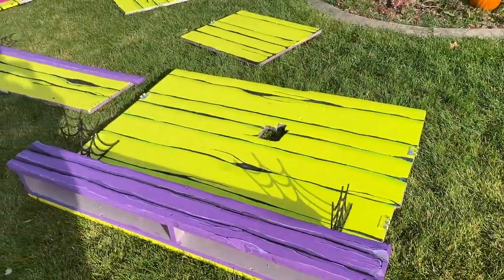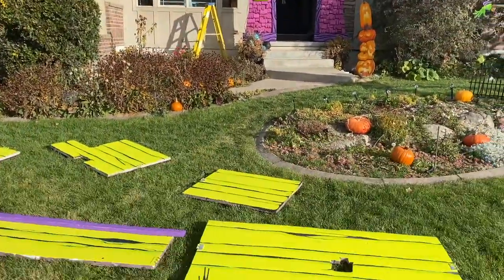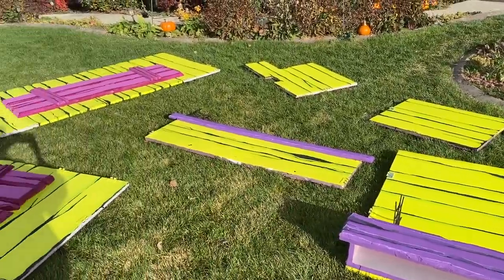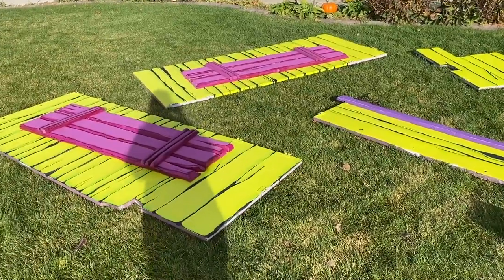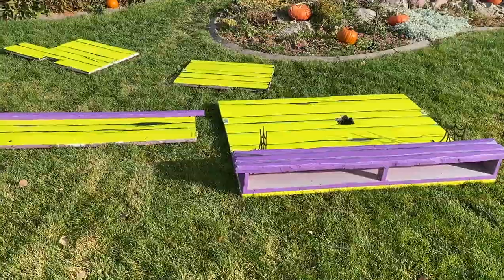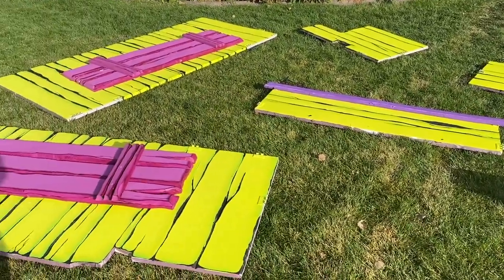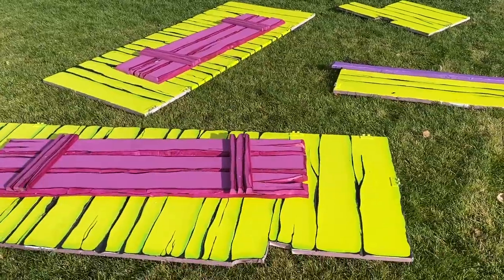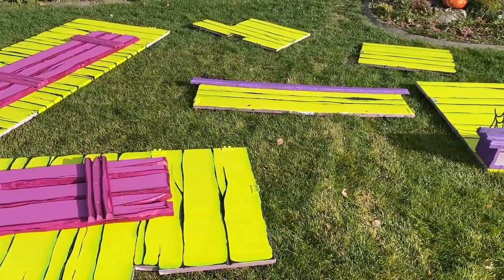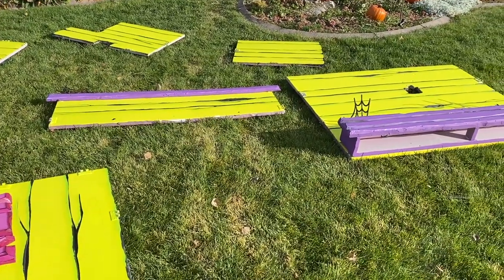Here are all the pieces — they all break down so I can stack them nice and neat, Tetris-style, on a shelf in my garage for storage. We haven't had any rain so I'm not super worried, but if it had rained recently I'd probably let them dry for a few days before stacking them, just out of an abundance of caution to avoid any mold.